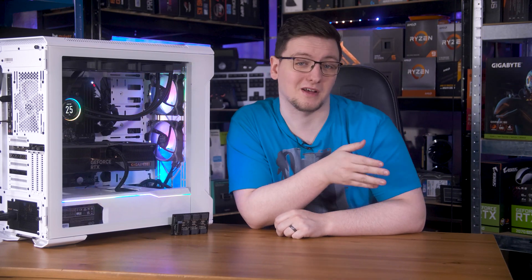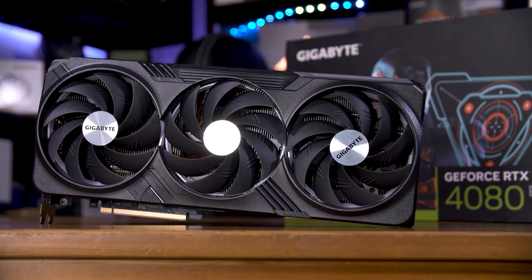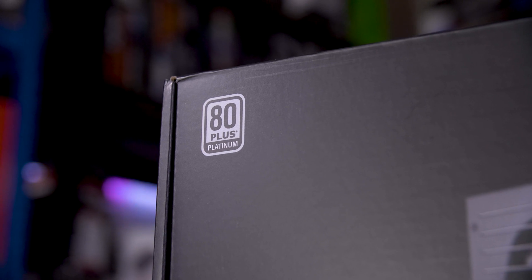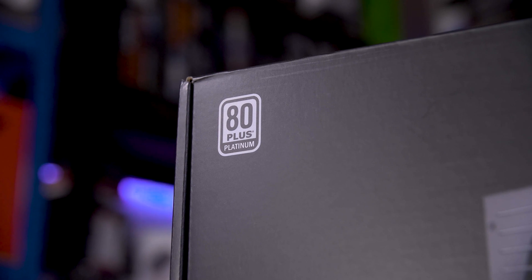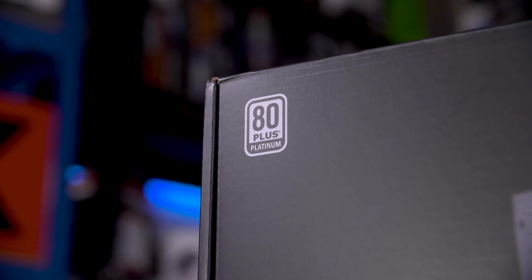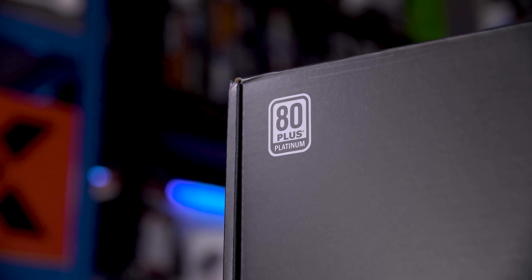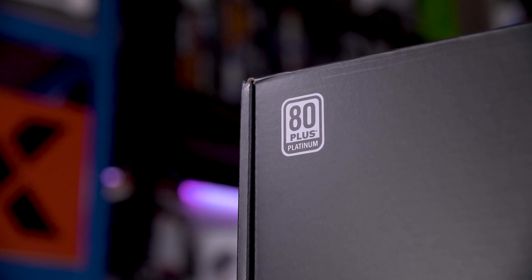If you're upgrading your GPU and want to make sure your current power supply is suitable, you'll want to think about your usage and also consider how good the power supply is. Is it an 80 Plus Platinum rated unit like this Straight Power 12, or just 80 Plus Bronze? If it's bronze or lower, you'll likely need a higher wattage than if it were gold, platinum, or titanium rated, as those are often better built and more able to handle current spikes and run closer to their maximum rating.